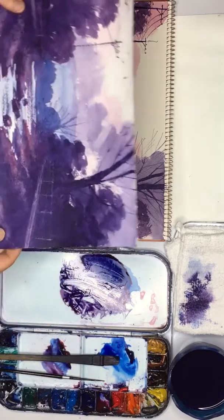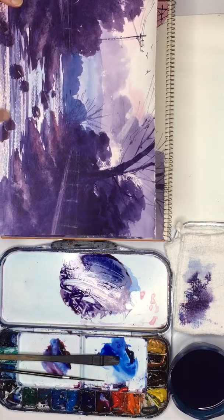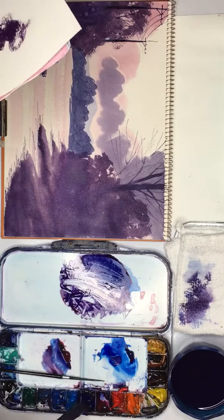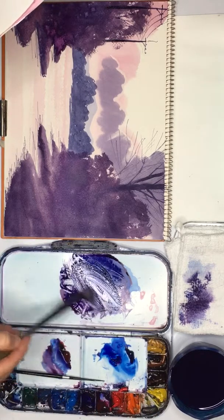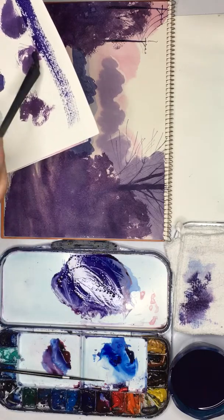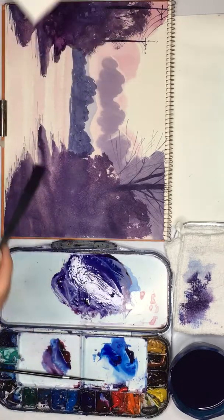Now for the river. We are going to do dry brushstrokes across. We definitely need some scrap paper for this, and I think I'm going to do it a light bluey-purple colour. Let's see what we've got here. Yeah, I think that will work. So very quick strokes across.